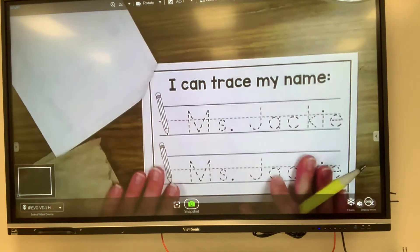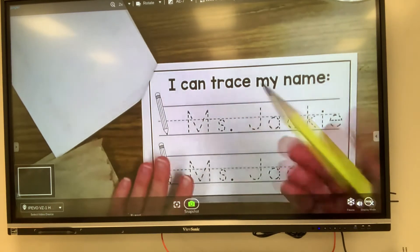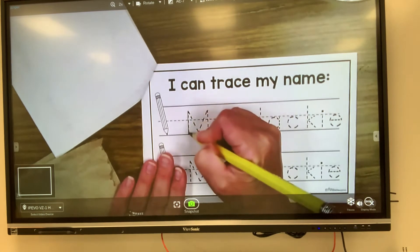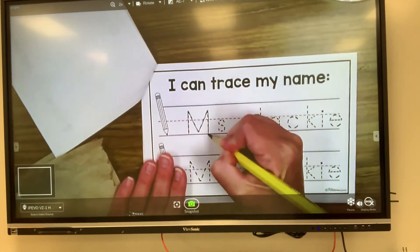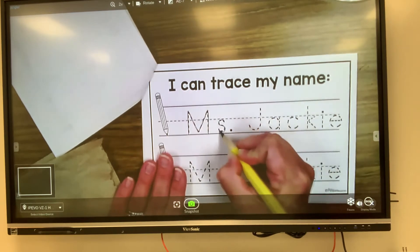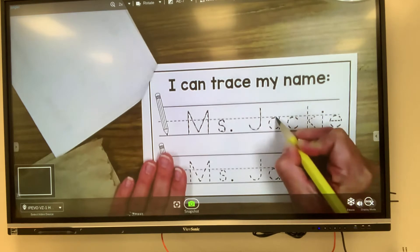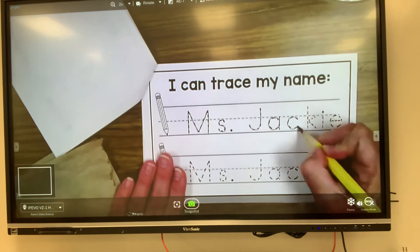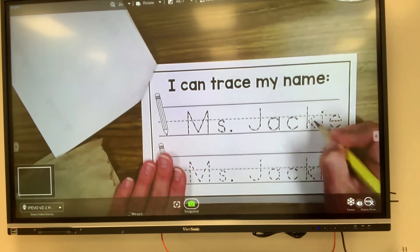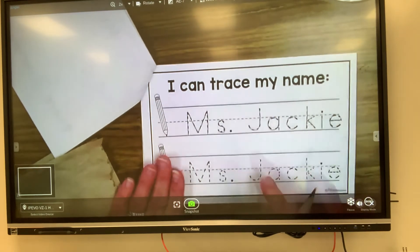The next page is I can trace my name. So again I'm gonna use my pencil like a train and follow the train tracks to write my name. Notice how I'm going nice and slow — I don't want to rush because I want it to be my nicest, neatest handwriting. And I'm gonna do that for both lines.